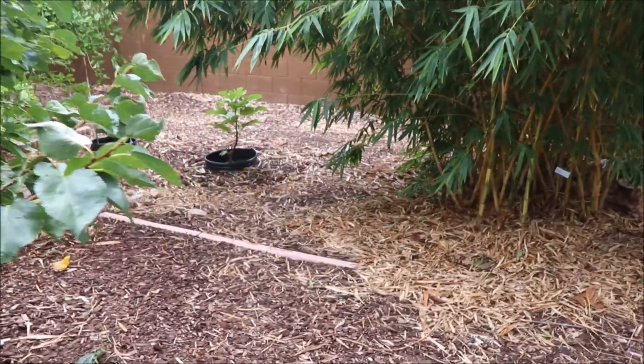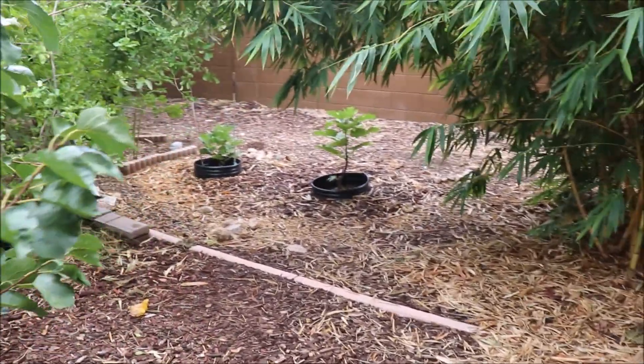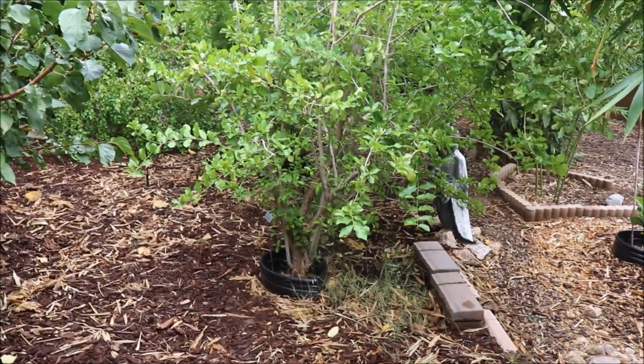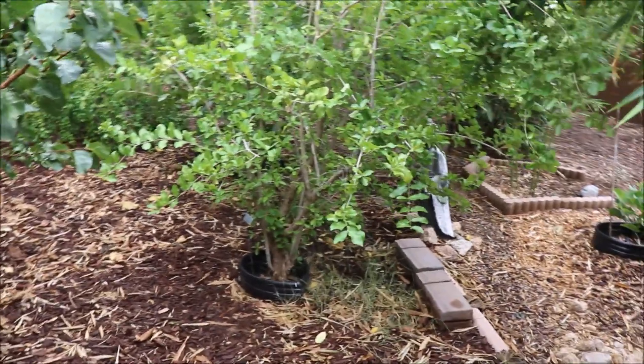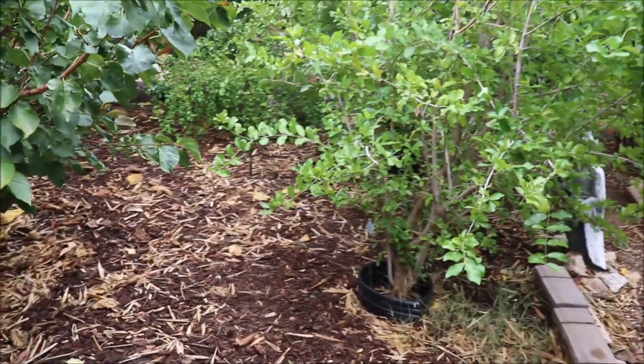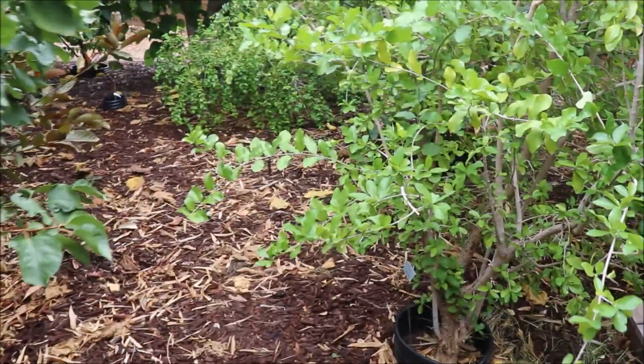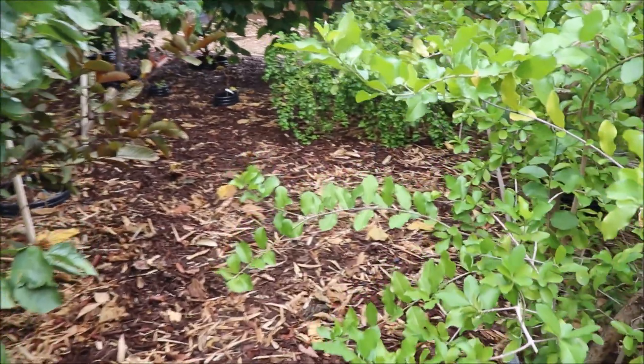I dug out three trees this year — three established trees that were at least six years old. And what did I find? The roots did not go down past two feet. The feeder roots — the ones that actually can use the water and the food.